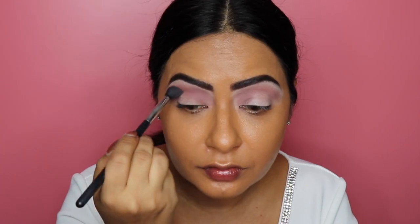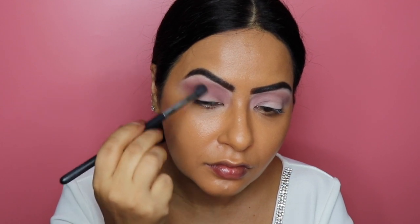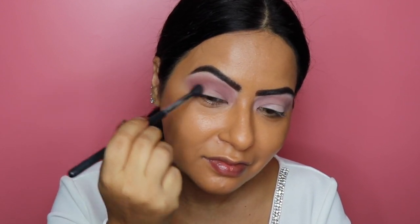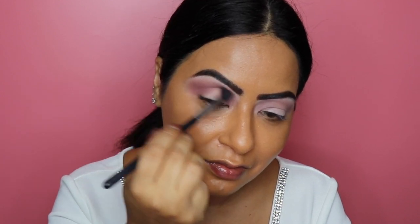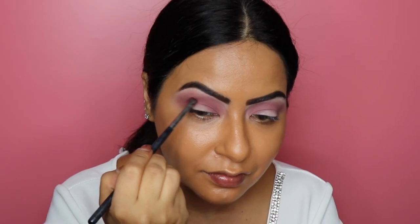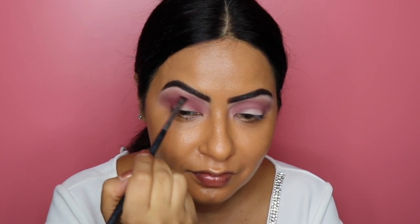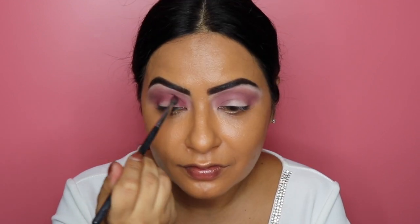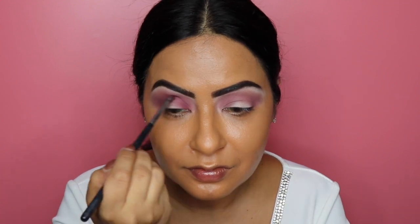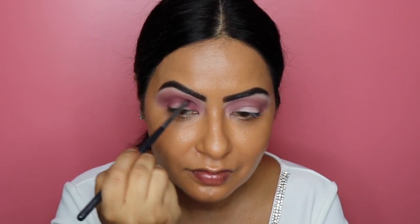Next I'm picking up the shade called Tickle on the same Morphe M330 brush, deepening and intensifying my crease and bringing it towards the outer corners of my eyes. Using round circular motions to pack the color and blend it seamlessly. Then I'm picking up the shade called Spanked on a Morphe M507 brush to deepen the crease and outer corners further, patting it on and blending in circular motions until I'm happy with the intensity.